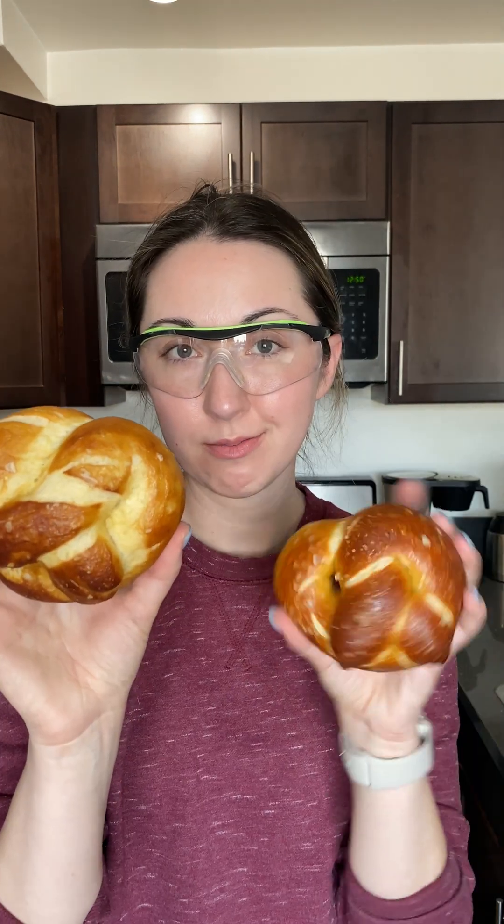Lie, baking soda, lie. Oh my god, they both smell good. The real deal? So much better.